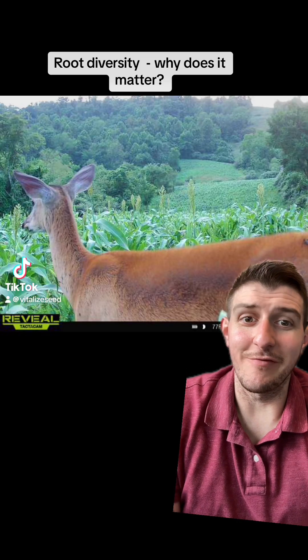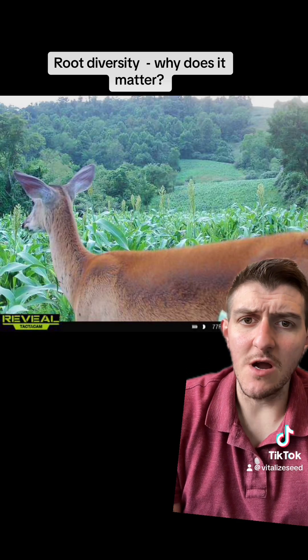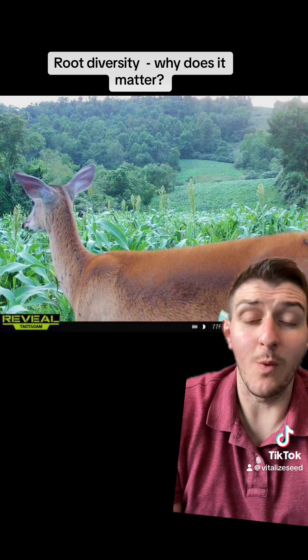Hey guys, Al here with Vitalized Seed. Hope everybody's having a good day. Wanted to talk today about root diversity — why does it matter, why is it important?